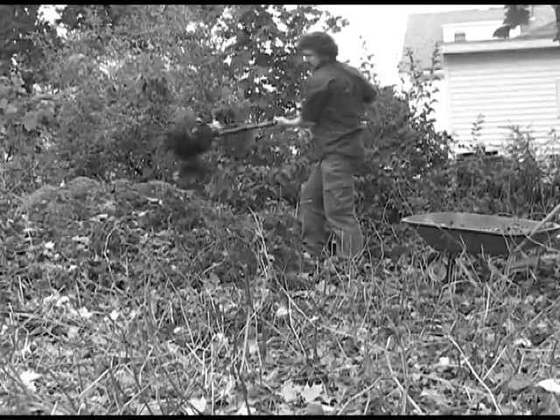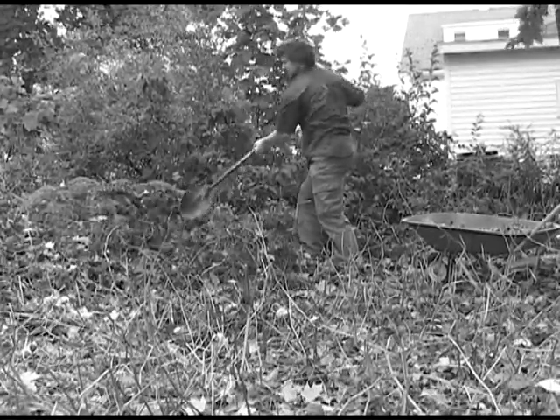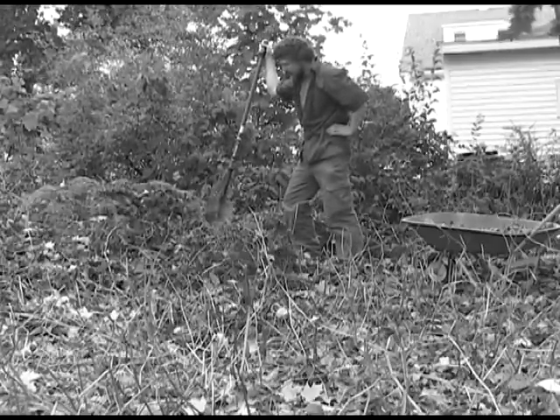Do you find yourself struggling with overgrown piles of compost waste, breaking your back trying to turn mounds of material? Well then a compost tumbler is right for you.